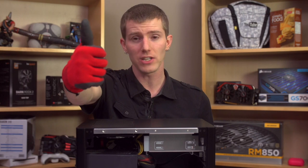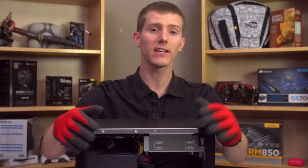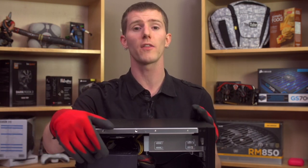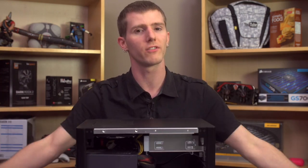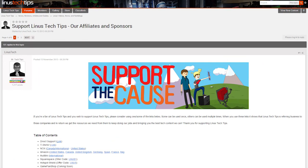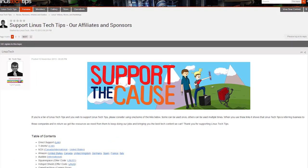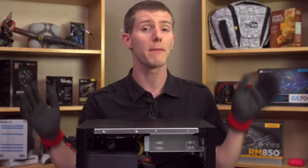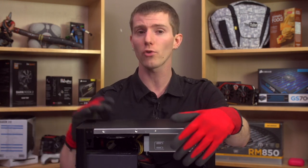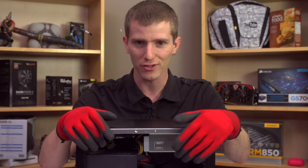Like and share this video if you liked it — it helps us out a lot. Dislike it if you disliked it, and leave a comment on the Linus Tech Tips forum linked in the video description if you want to discuss this product with the community or leave constructive criticism. Also linked in the description are support options to buy cool t-shirts, give a monthly contribution, or give us a kickback when you buy things on Amazon. Thanks for watching, and don't forget to subscribe.